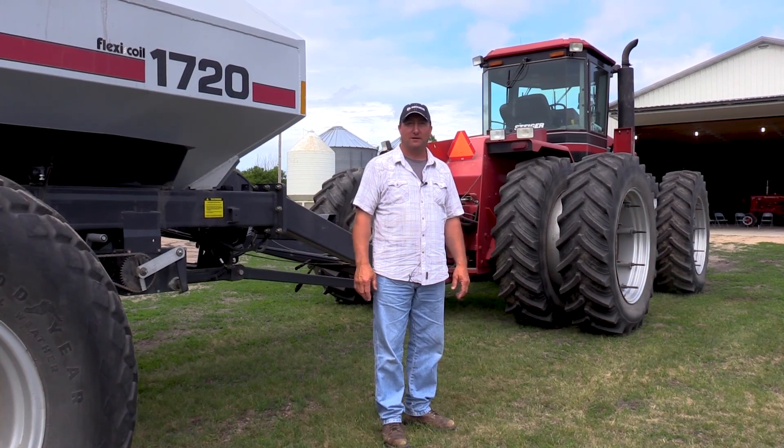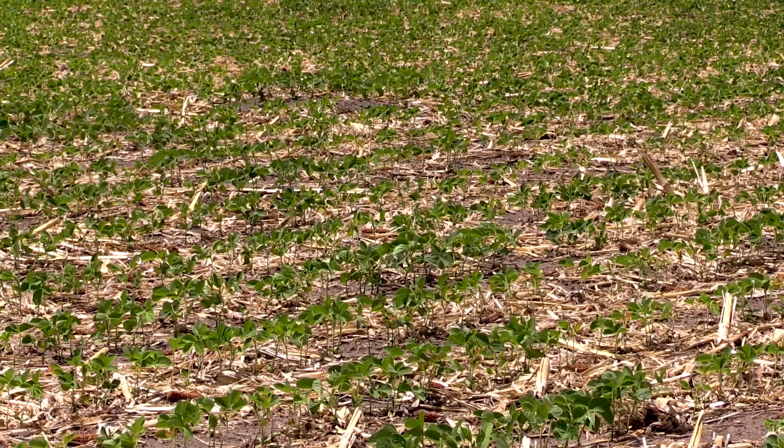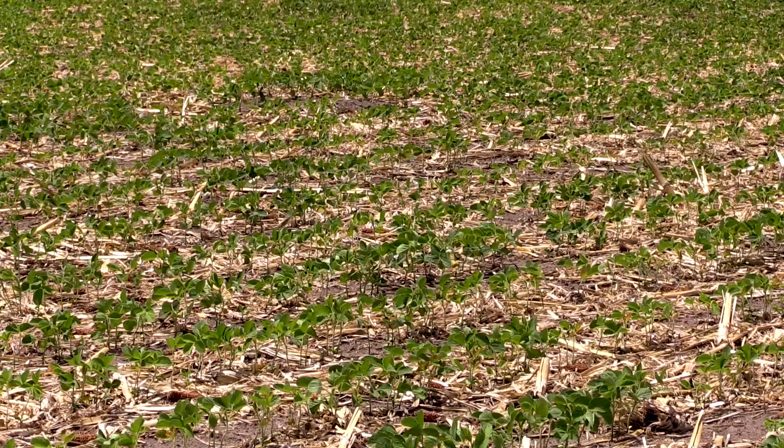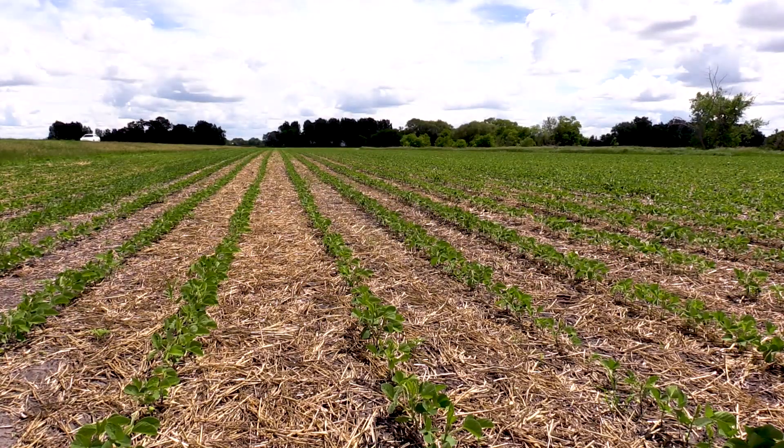And that's huge, because we've had that issue before. You can't mess up anything with the drill or the cart ahead of the drill. With no-till, you're always entering the ground maybe a little on the wetter side because you're covered with so much material. With this tractor setup, that was never an issue this year. It worked really good.